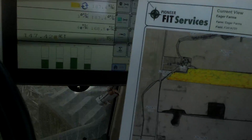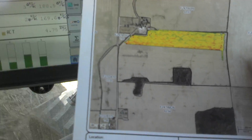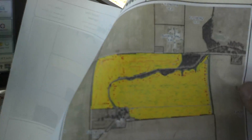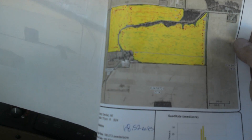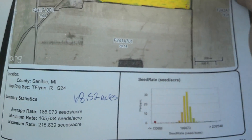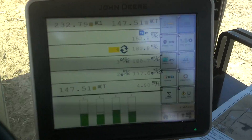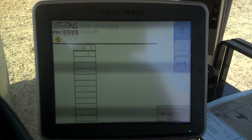Here's an example of the map that it's able to produce. This was a field we were in yesterday — we got part of it planted. And this is another field that we were in yesterday. Gives you some nice data on it, coming out of Fit Studio. Overall I'm pretty happy with it — for $1,600, it's a nice little unit.